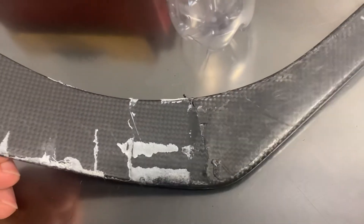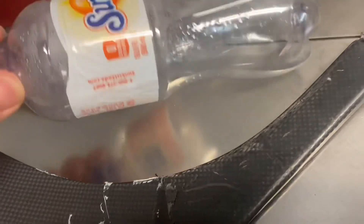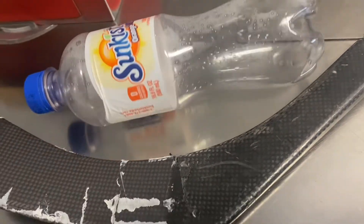Today I'm going to try to repair this crack by adding a pop bottle to the blade to reinforce it. I'm going to see if it's going to work.